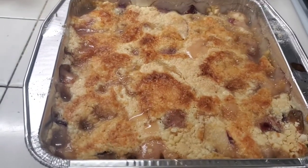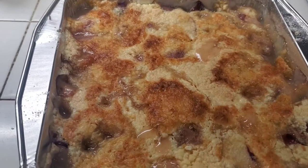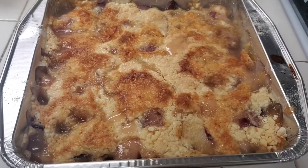All right guys, just pulled it out of the oven — it is piping hot, but it's nice and browned on top. I put my fork in and the peaches are nice and tender inside. I need to let this cool down before I give it a try, so we'll be right back.